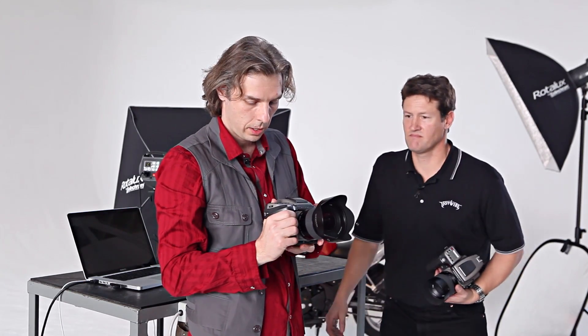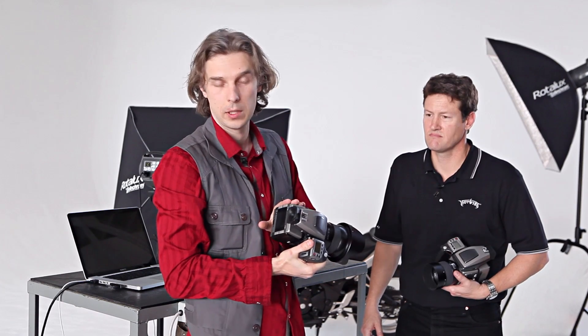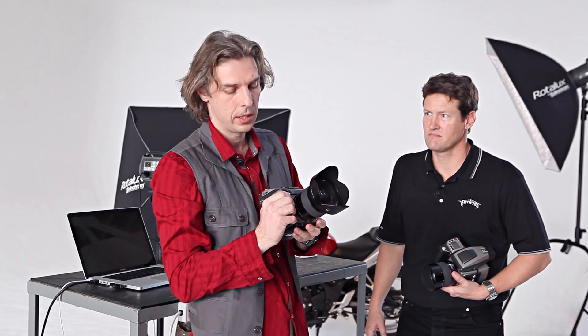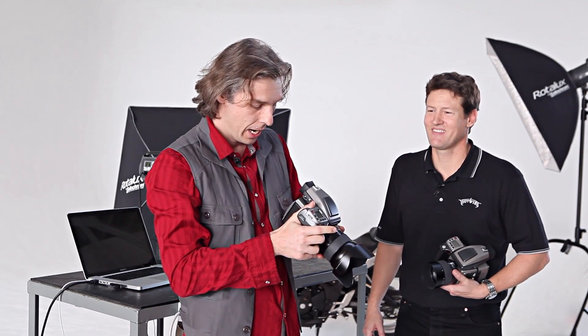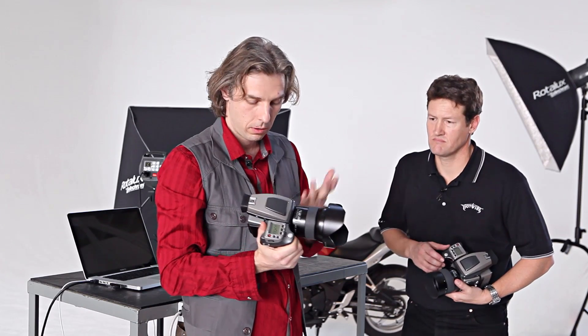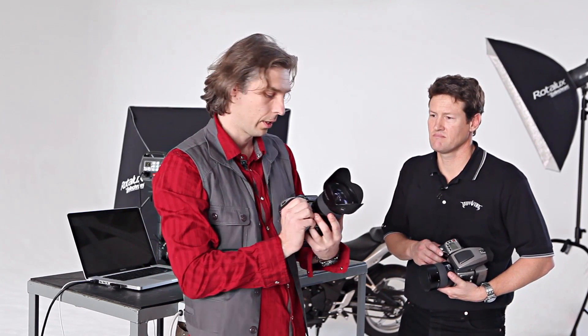We've got the H4X camera here with my P25+ back and the great HCD 28mm lens, which I don't have yet. John is going to explain how it's going to work with my back, the True Focus technology, and all the new features this camera has.